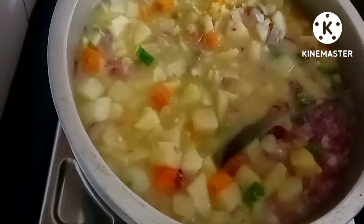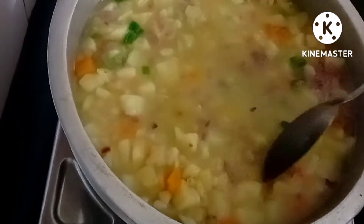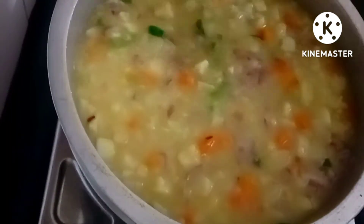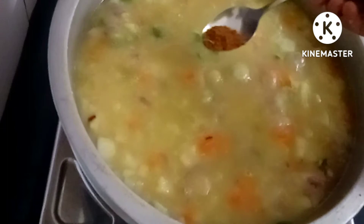Now I will pour the dough into a small bowl.